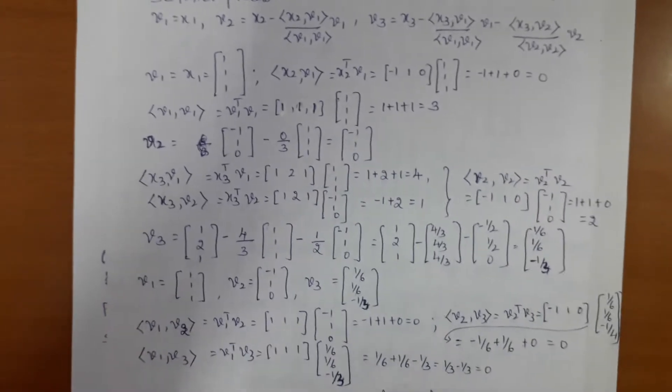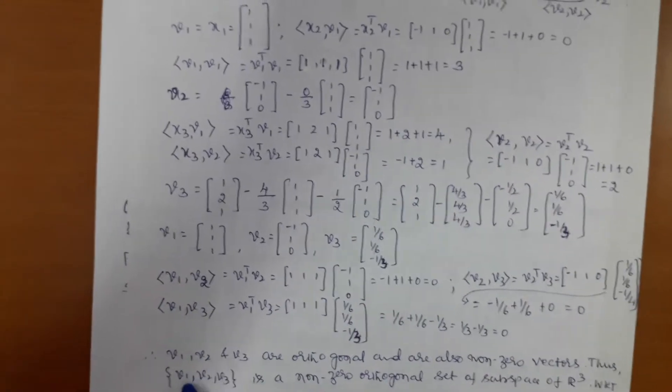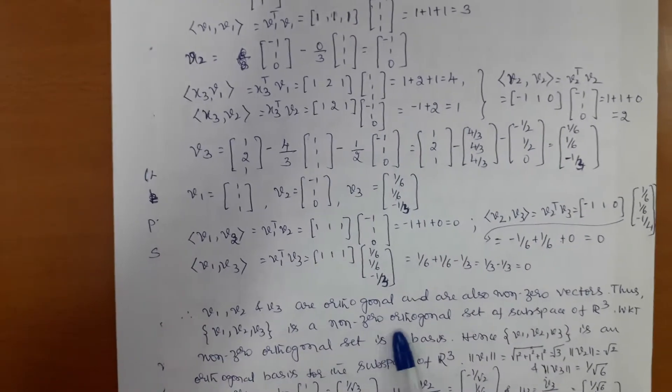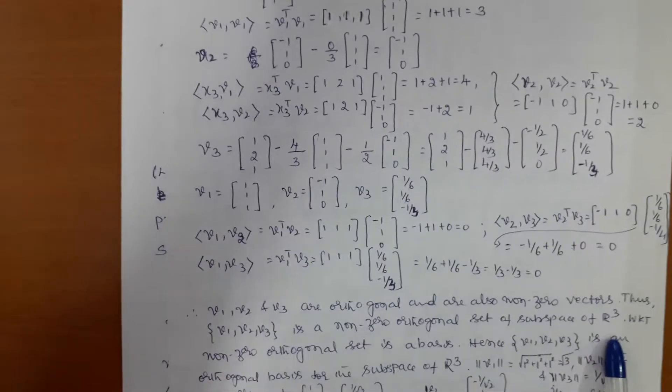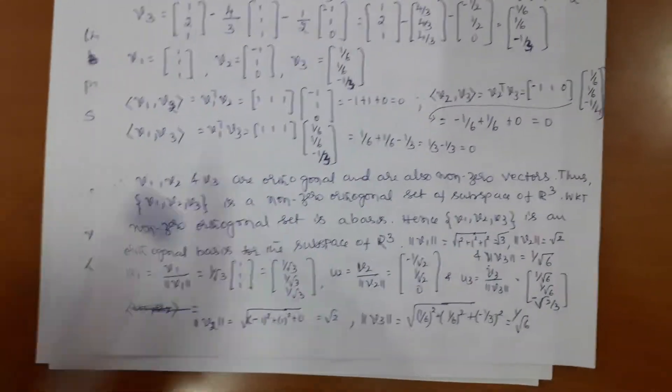This is the third problem — I'm going a little fast since we already explained two similar problems. Once we get these values, we check: the inner products of v1 with v2, v2 with v3, and v1 with v3 — in all three cases we get zero. Therefore v1, v2, v3 are orthogonal and non-zero vectors, forming a non-zero orthogonal set of the subspace of Euclidean space with dimension 3. Hence {v1, v2, v3} is an orthogonal basis for this subspace of Euclidean space dimension 3.